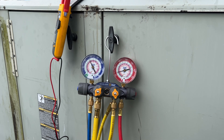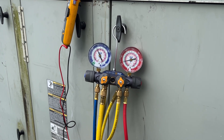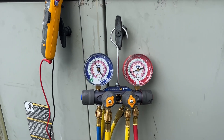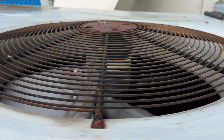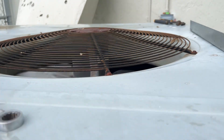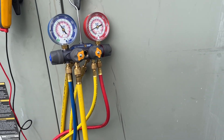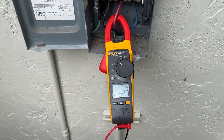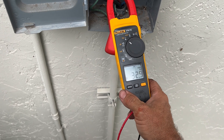One stage just kicked on here. Give it a minute. Kick on the other stage. All right, so I've got both compressors running, blower running, fans running.